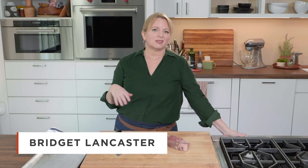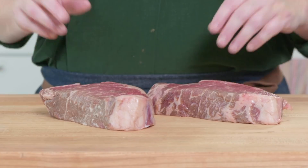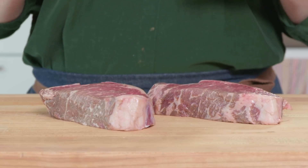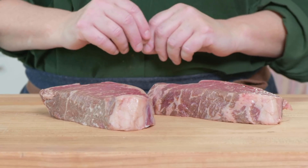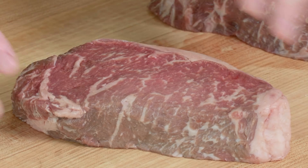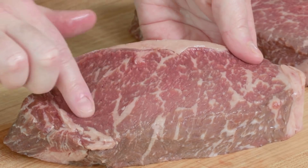A thick, juicy steak cooked to perfection needs little, if any, adornment. And I'm going to prove that today. We're making beautifully pan-seared strip steaks. You want to buy steaks that weigh between 12 to 16 ounces a piece, and these are about one and a half inches thick. That's perfect for our needs today — nice and thick and juicy. One of the great things about strip steaks is the amount of marbling. It means beautiful flavor.